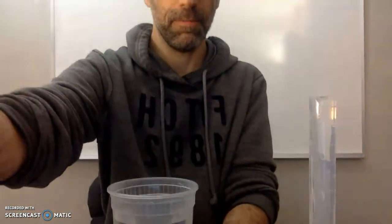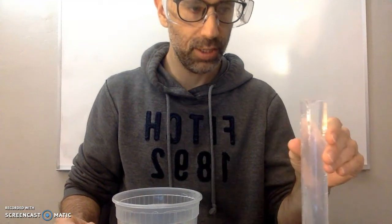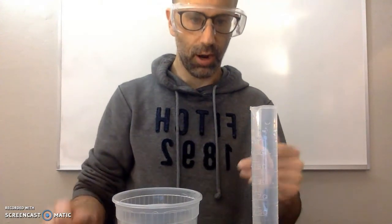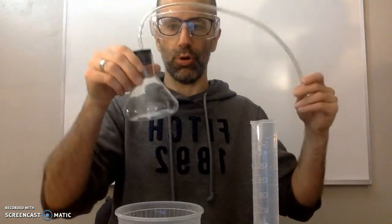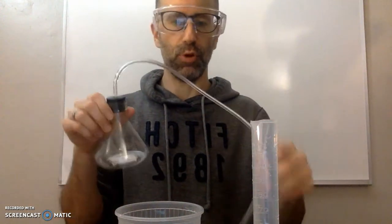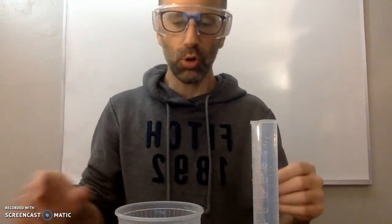You'll also need your graduated cylinder. You'll see that the graduated cylinder already has water in it — I've filled it all the way to the top, with water coming above the rim. The reason for that is you want as little air in the graduated cylinder as possible, because the whole point is you're going to be collecting air through a tube into the graduated cylinder.